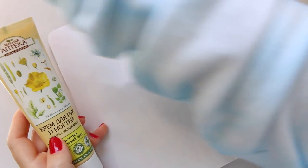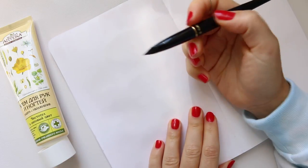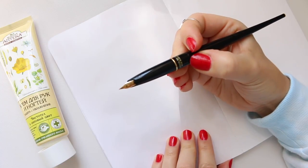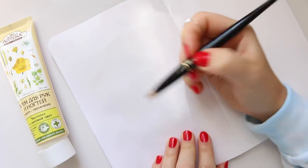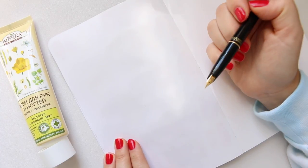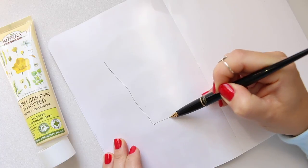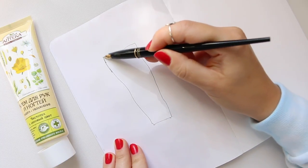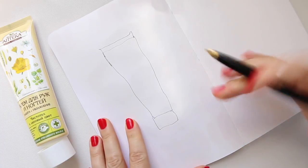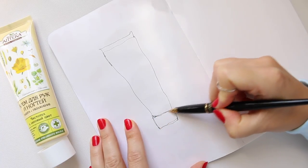I'll go with this Platinum Carbon Ink fountain pen, which I haven't used in a while. The reason I'm using it is because the nib is very fine and very cute, and the carbon ink is waterproof. So I will just map out the shape of the hand cream tube, and I'll try to keep the lines a little bit wonky for style purposes.